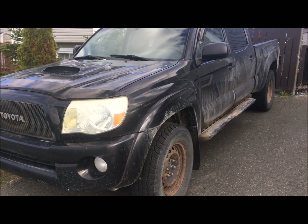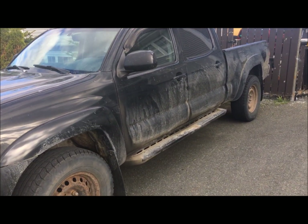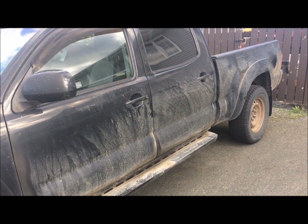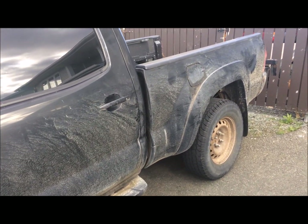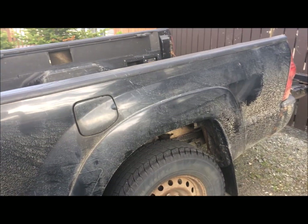This is my 2007 Toyota Tacoma that I bought about two years ago — it has very high mileage. It was at 380,000 when I bought it, it's about 390 and a bit of change now. It's well used and abused.